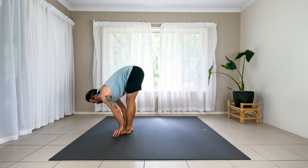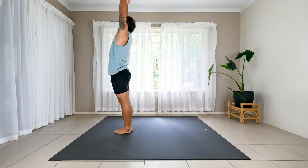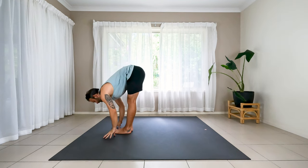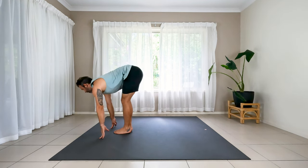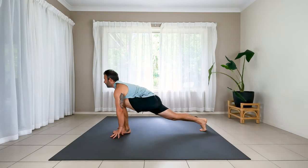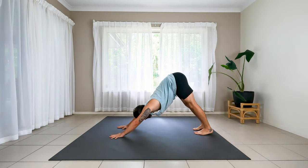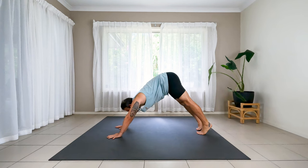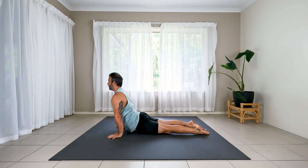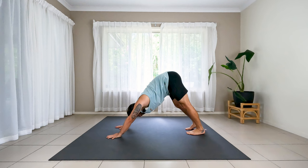Stand tall, reach up all the way. Exhale to fold straight back down. Hands coming down. Halfway lift, flatten out. Right foot stepping back. Puff the chest forward. Back knee very straight. Step back into down dog — hips up, drive the hips up and back. Inhale immediately into high plank. Exhale to chaturanga. Up dog. Exhale, down dog. One more deep breath there.